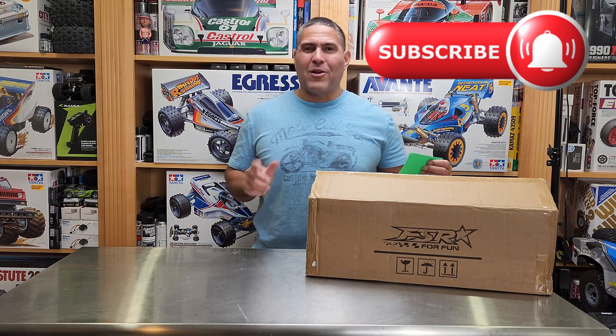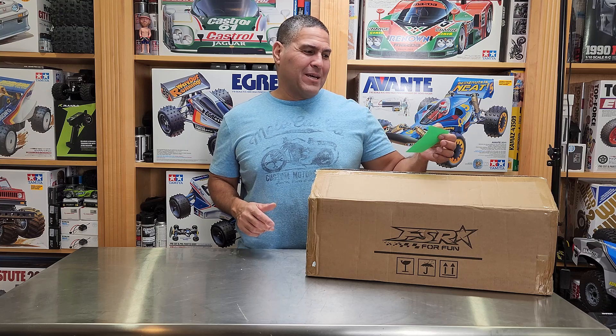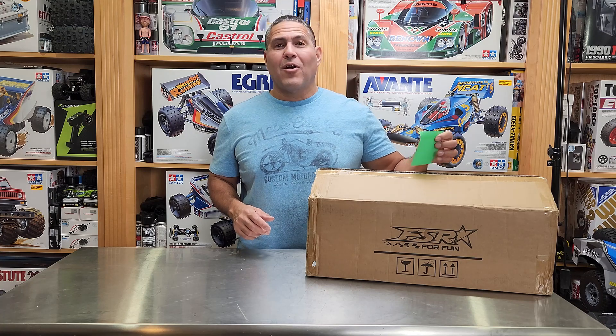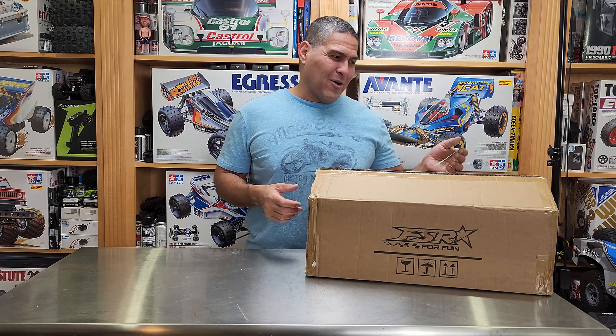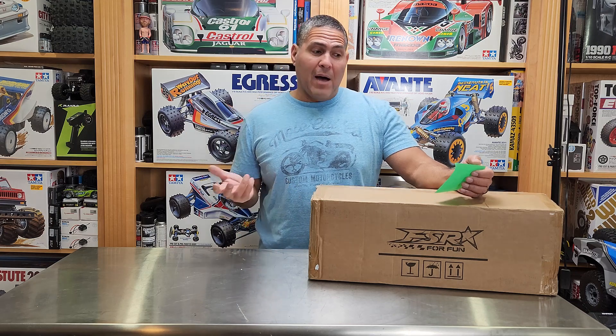Hello, I'm Ramon and welcome back to All Scale RC. Here we have the RZ Hobby 110 WRC 9933 RC car RTR — that's actually the name; I had to write it down because it's a mile long. I think it's made by FSR for RZ Hobby — that's R as in Roger, Z as in Zebra Hobby.